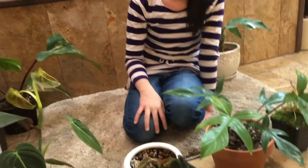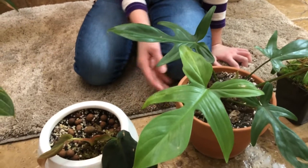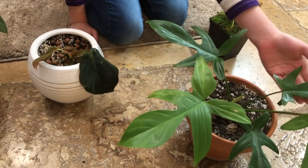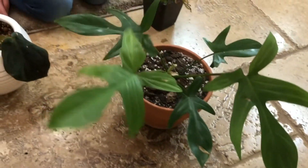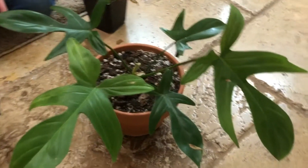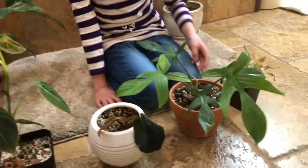And the next one is the Florida Beauty right over here. So it has one, two, three, four, five leaves over here, and they're different kinds of shapes — this one is a pointy tip, but it's not really pointy. It has five leaves, different kinds of shapes, and it's really beautiful. So this is Florida Beauty, very nice.